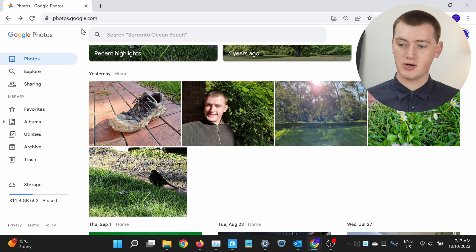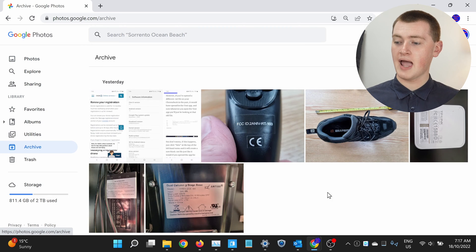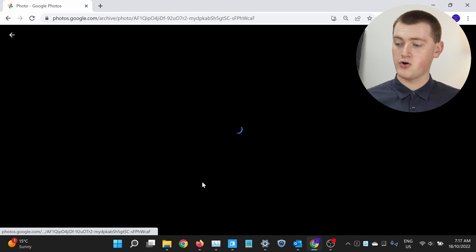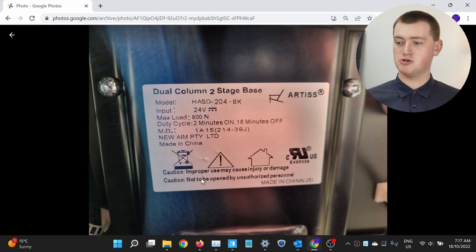If you ever need to look at any of your archived pictures on your computer, all you need to do is in Google Photos come down in the left-hand menu to where it says Archive, and just click Archive. Now you'll see all your archived photos. If you just wanted to get some information from one of these photos, you could just click on that photo and look at it — you can read all the stuff in the picture and do whatever you need, or even share it.